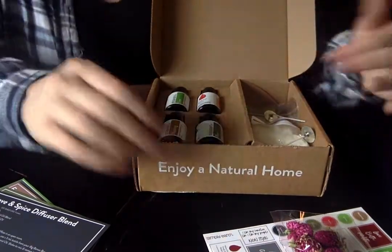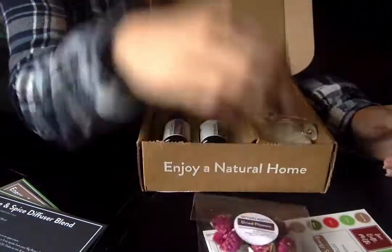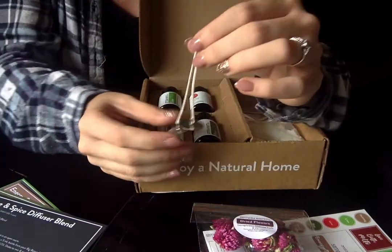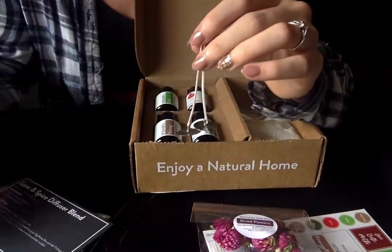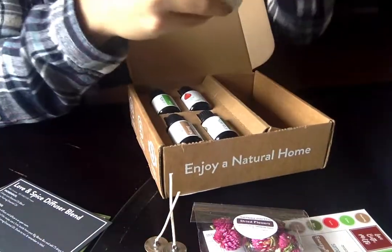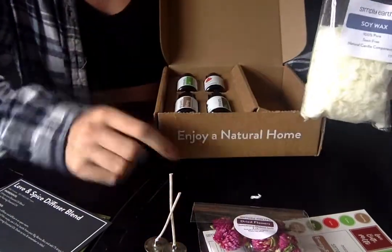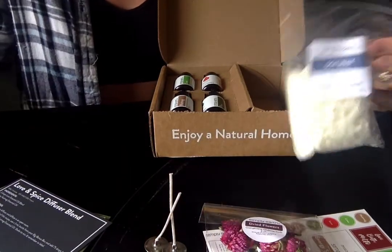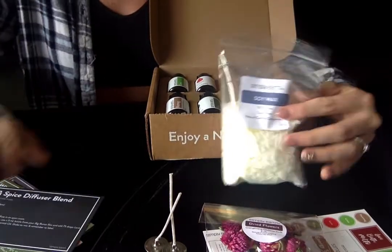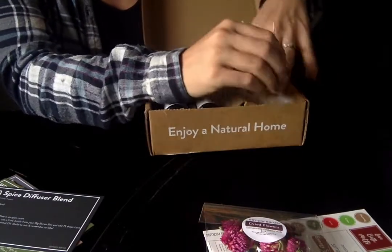Over here on the side we've got our extras. It comes with some dried flowers — these are absolutely beautiful. It also comes with two candle wicks so that you can make the two candle recipes from your recipe cards. Candles are fun, easy, and awesome to make. And it also comes with the soy wax to make those candles, so you can melt it right down. Your recipe cards will sum up all the steps, but literally everything to make your candles is included — you just need a small container and you're ready to go.